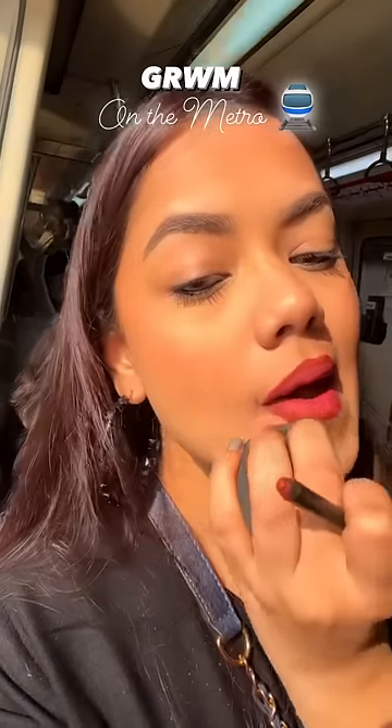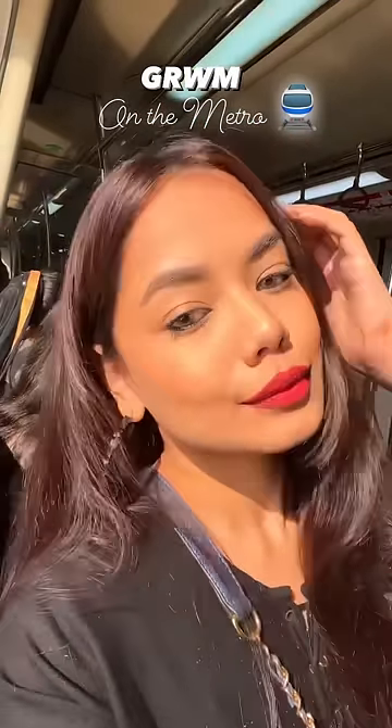Then I lined my lips and put on a metal satin lipstick, which was very beautiful. I completed the whole look in just 3-4 stations.